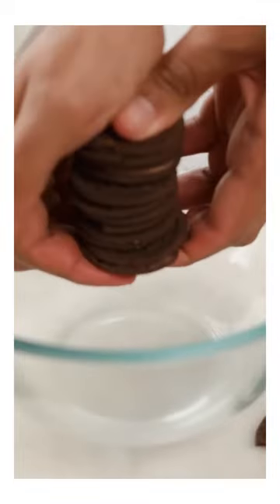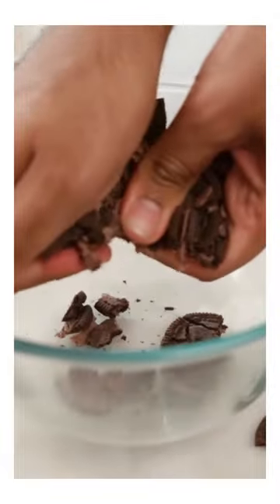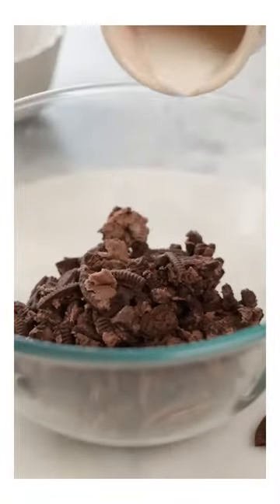It's very simple to make the banana. First of all, we will crush 12 Oreo cookies in a bowl. And now, I'm adding hot milk. So, the batter is ready.